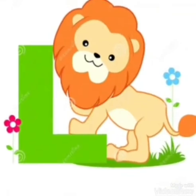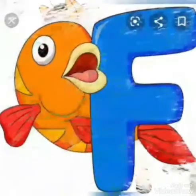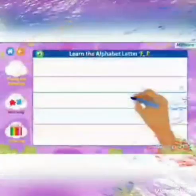Hello children. Today, first we will revise the letters which we have done so far. They are L, T, I, H, and the letter F. I hope you have a lot of fun in learning letter F.